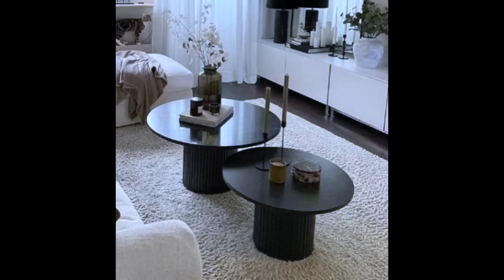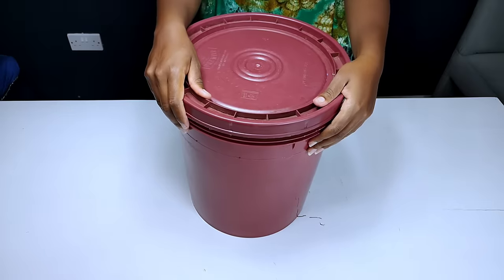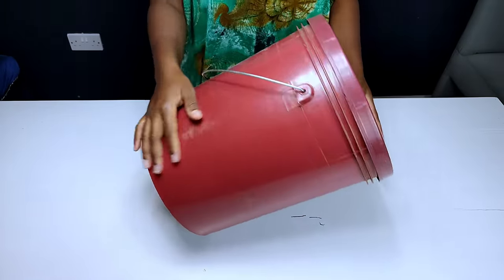For today's project I'll be recreating these two beautiful coffee tables using some readily available materials and also using no drill gun for this project. If you're interested, keep on watching.